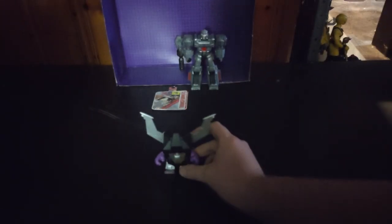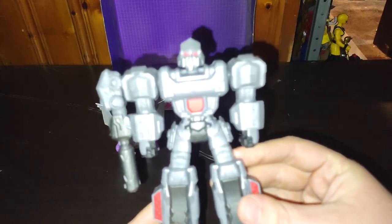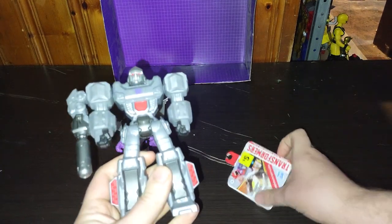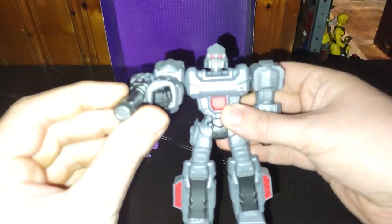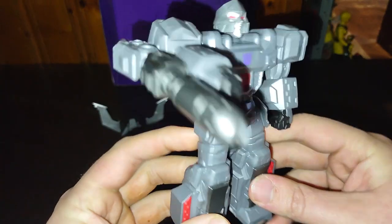Now we're going to turn the light back on because we're doing Megatron — leader of the Decepticons. Look at that Megatron, he's really well sculpted, really well painted. He's from Transformers Authentics Bravo, more than meets the eye. It's the leader himself — Megatron. Prepare to die, Autobots!